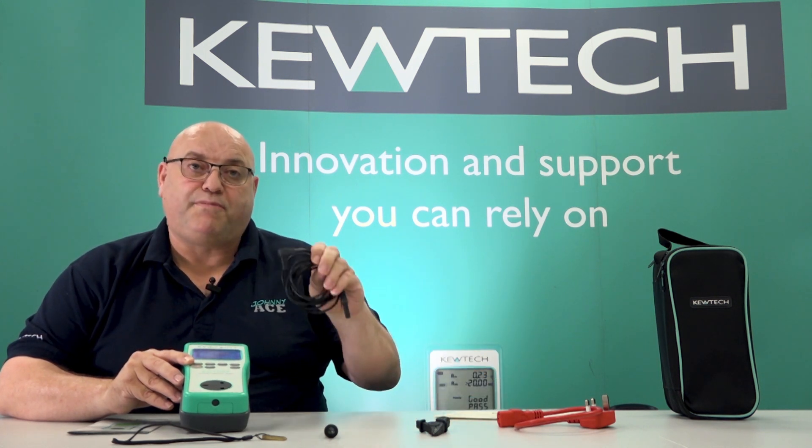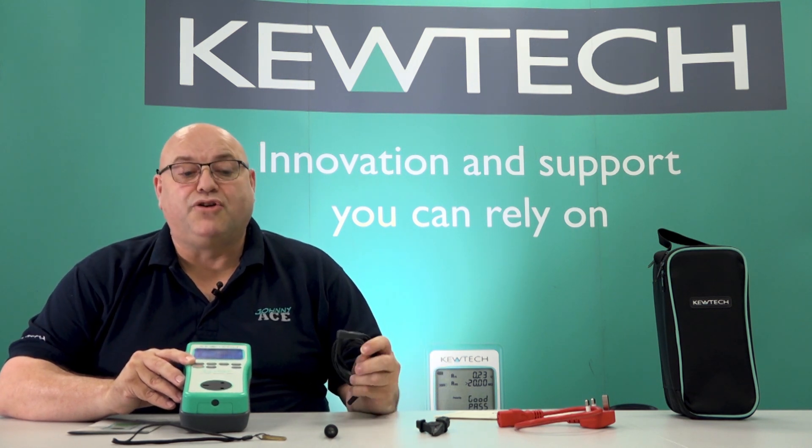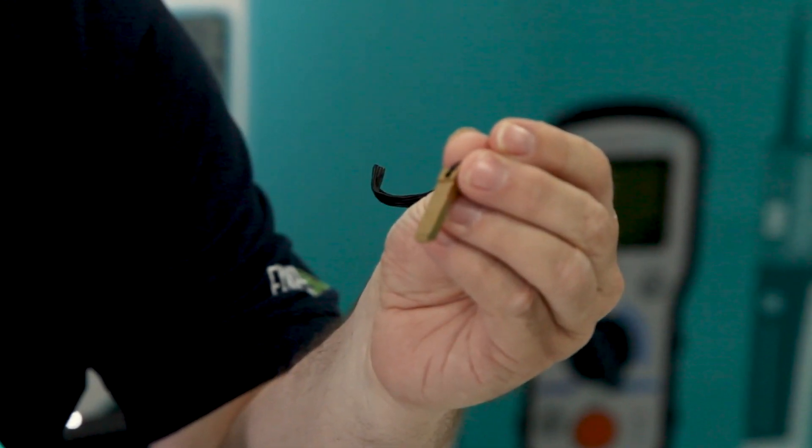You've got your Irvbond insulation resistance lead. Now this lead will have a resistance, as they all do, so they'll need nulling. So what we've got is our little nulling adapter, which you must use before you start doing the testing.